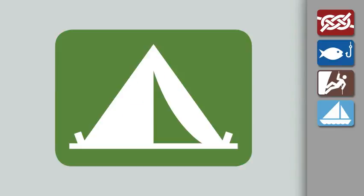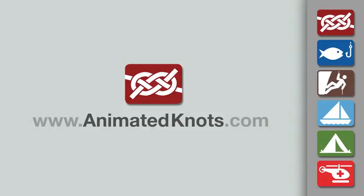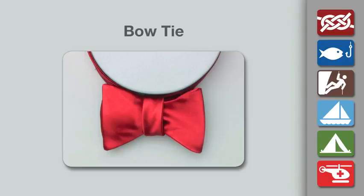Welcome to another knot tying demonstration from AnimatedKnots.com. This video teaches you how to tie a bow tie.